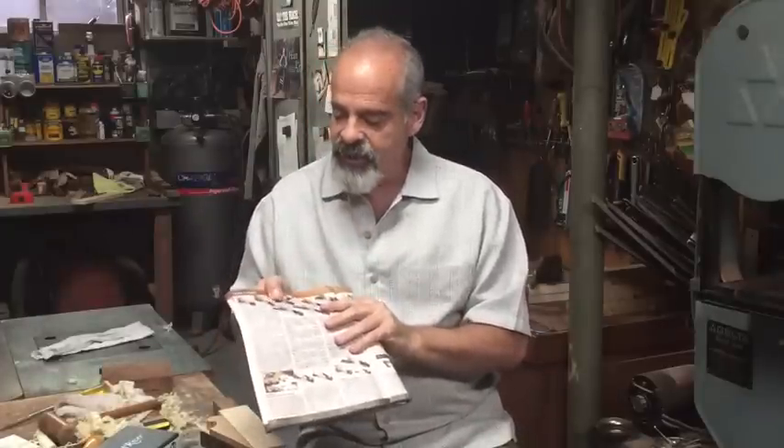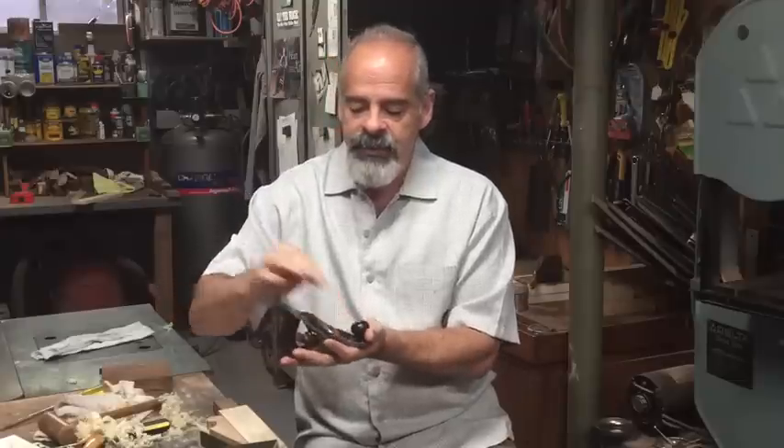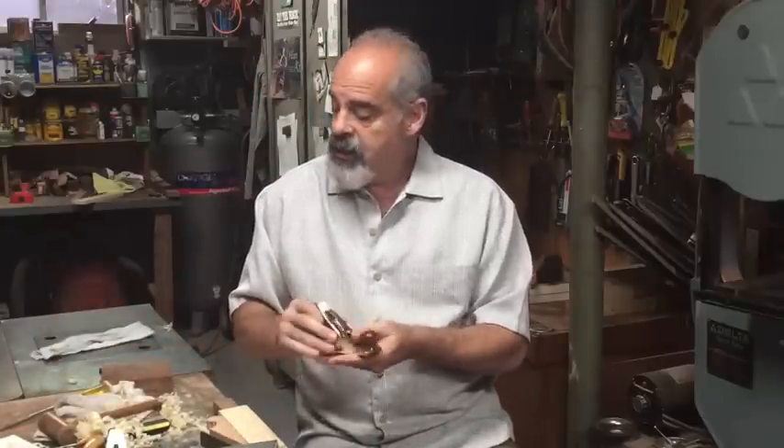Hi, I'm glad you joined me. I just bought this plane from Woodcraft, and it's the Wood River brand — their version of the Stanley No. 1 bench plane with the Bailey design. It was quite pricey at $122, but still cheaper than the real No. 1. I happen to have a real No. 1 and the Lee Nielsen version, so today I'll do a comparison of the Wood River against those two planes.